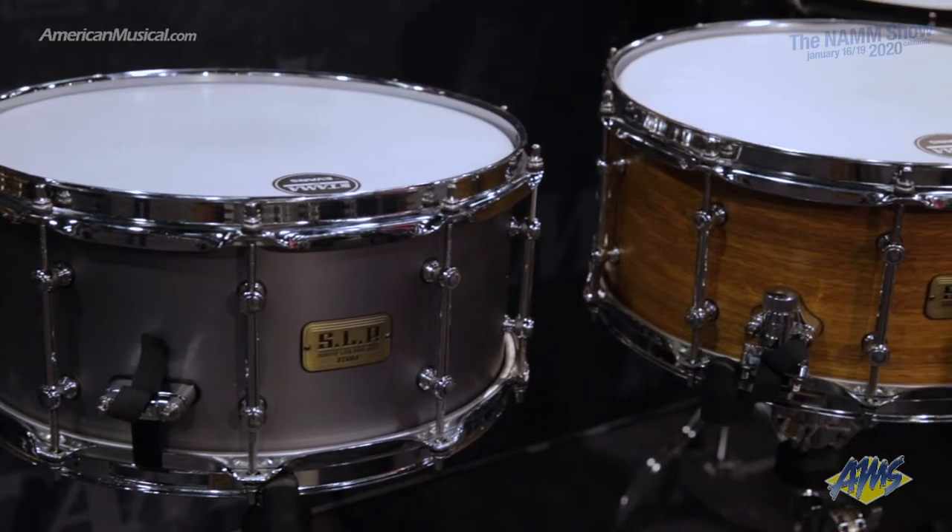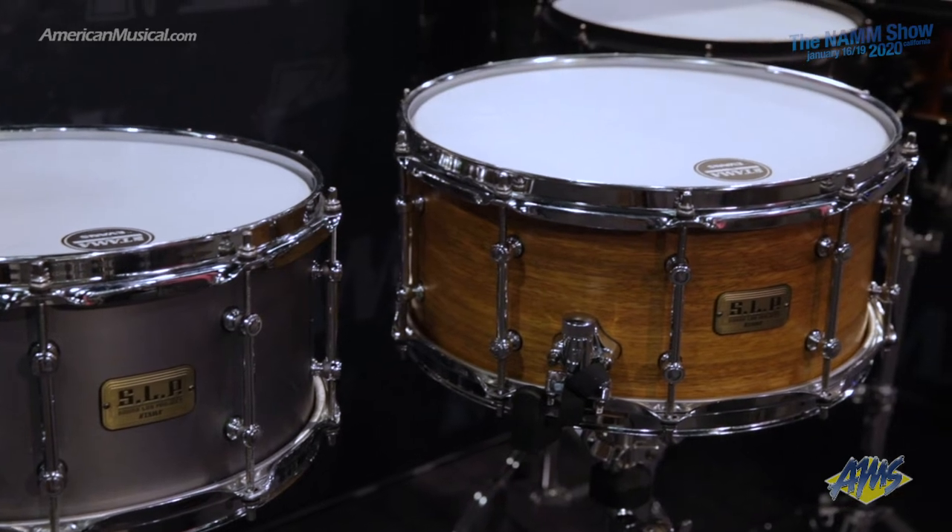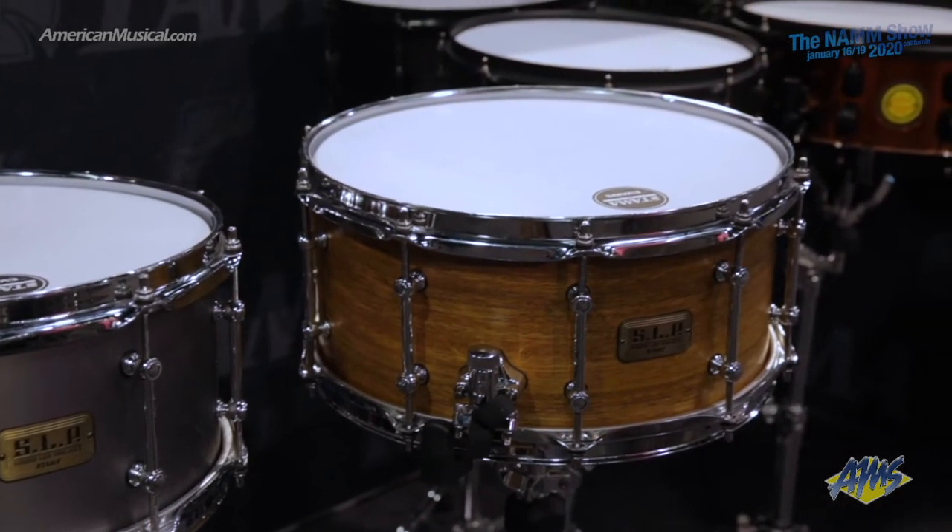We have a little bit of a break from some of the rudiment madness that was just taking place. So, SLP series snare drums — they're really great value, great sounding, and everyone's a little bit different. We do really well with these as a brand because drummers want different sounds and different specs and to achieve different things. SLP represents that for us.